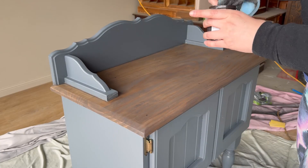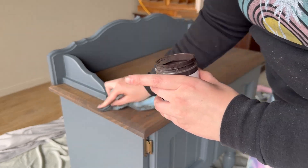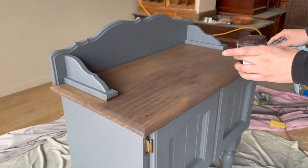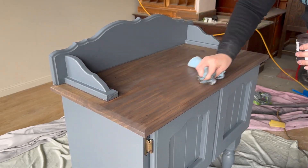If you're a beginner and new to refinishing furniture and you would like to learn step by step in detail how to complete each of the stages of a furniture flip, I have an amazing online course that you can check out down in the description.